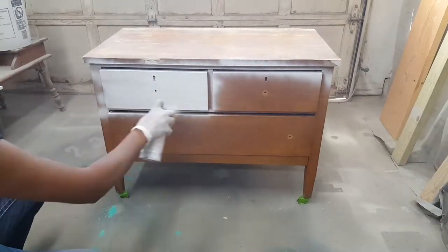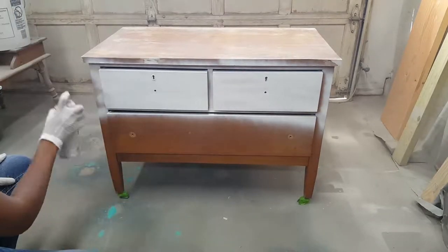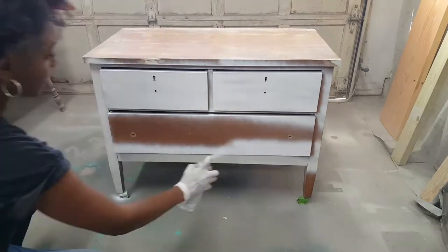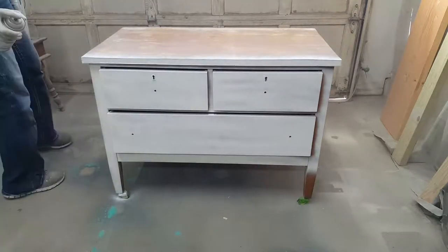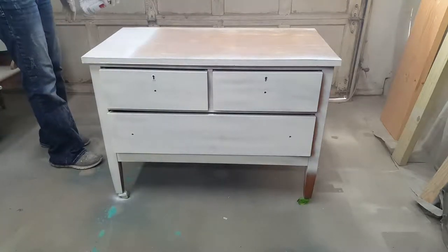The next step in the process was priming down the piece. This is an older piece of wood, and I didn't want any bleed-through from old sealant or oils in the wood. So I'm priming it with my favorite primer, which is Kills Sandable Primer. It's in a spray form can, and it's brushable.